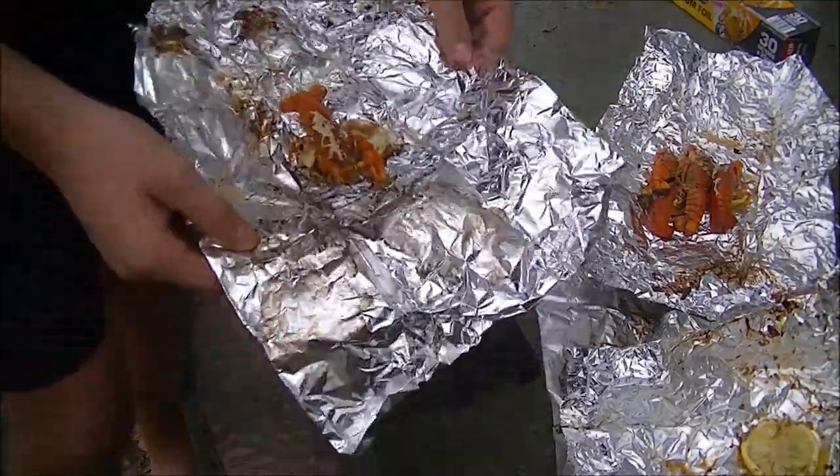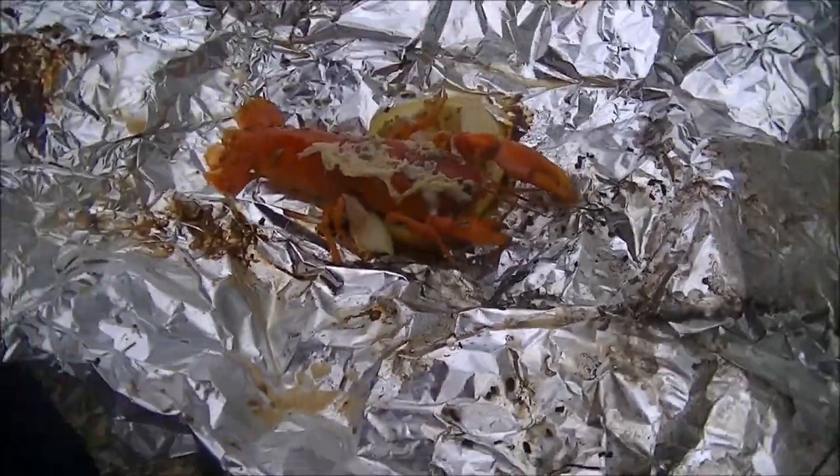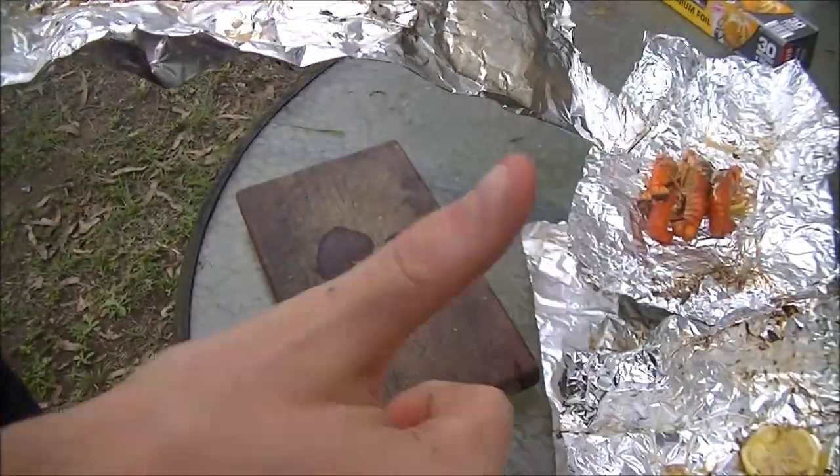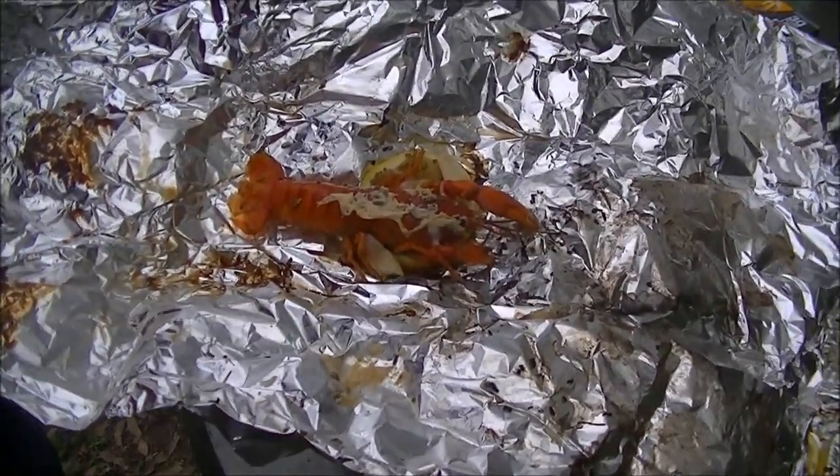Look at that! So there you go guys - nice yabby catch and cook. If you like this video make sure you hit that thumbs up button. If you're new here make sure you hit that subscribe button as well, and I'll catch you in the next video. Cheers guys!